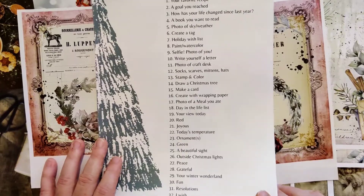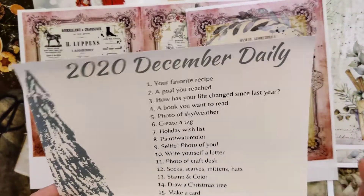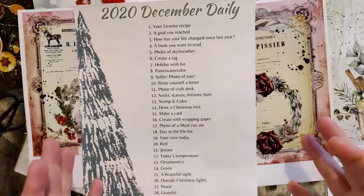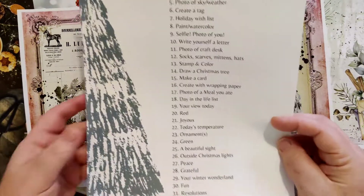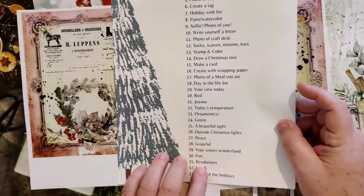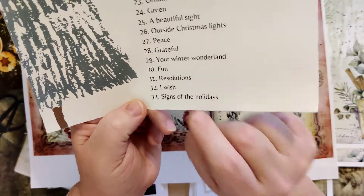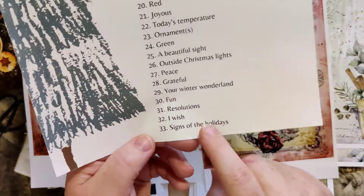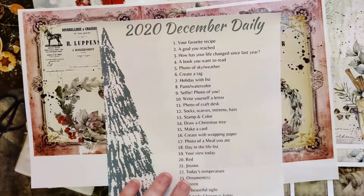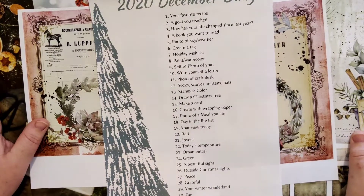Some of these I kind of just came up with my own thoughts — it's a mixture of favorite recipes, looking back at the year, and crafty things. Or just things like number 20 which is just 'red,' or number 21 which is just 'joyous.' I know there's only 31 days in the month, but I figured if I didn't want to do a couple of these I'd have extras to pick from. I'm not the kind of person who'll go straight down the list — whatever I'm feeling that day, I'll pick from the list.